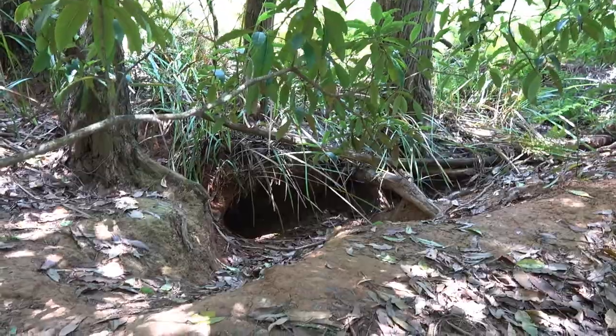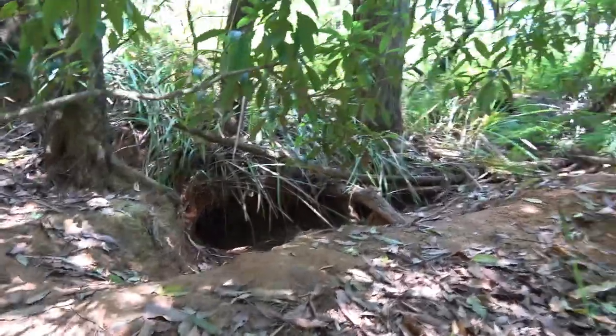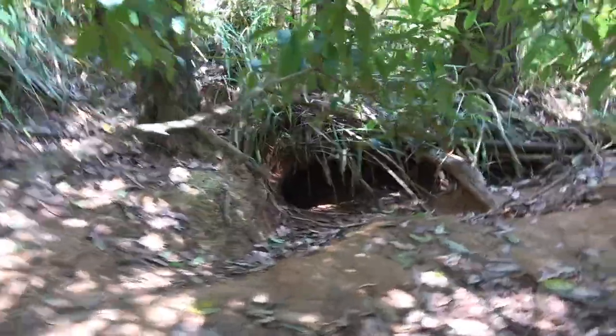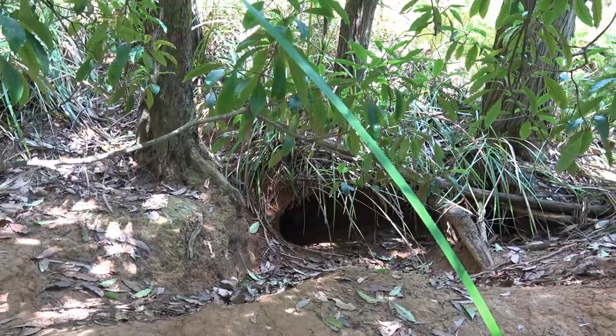Well, I found the fox's den. There's some fresh soil dug up there and it's a big hole.